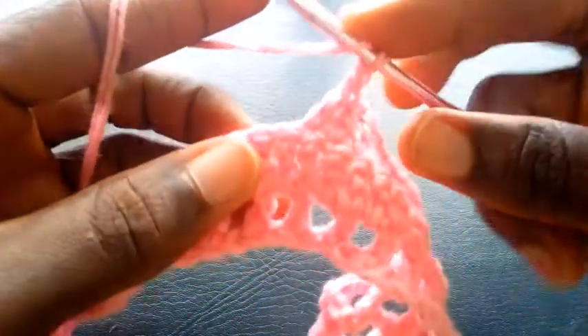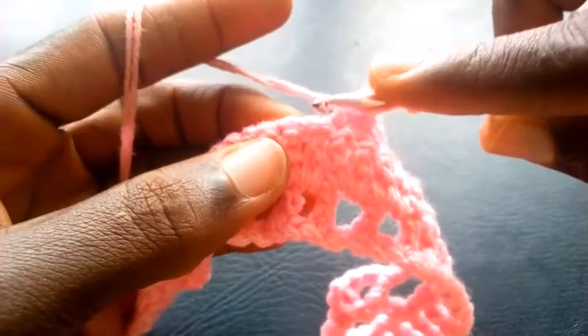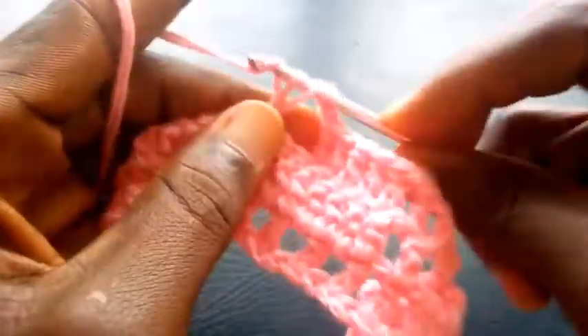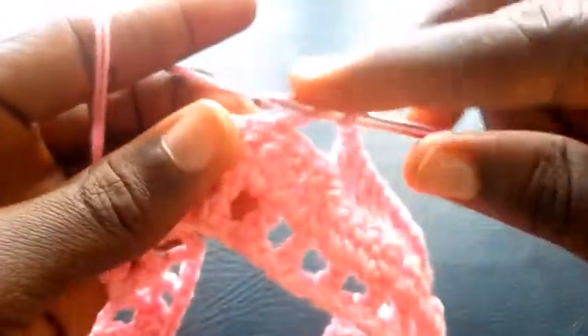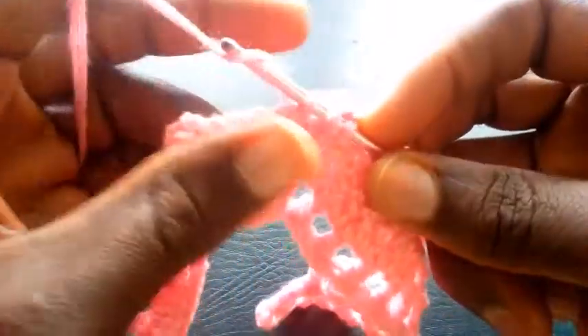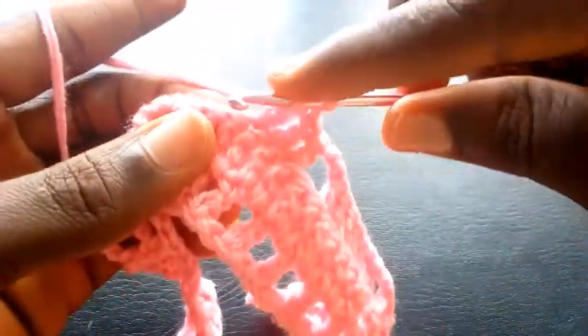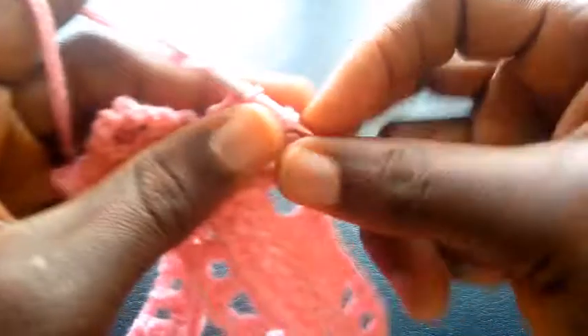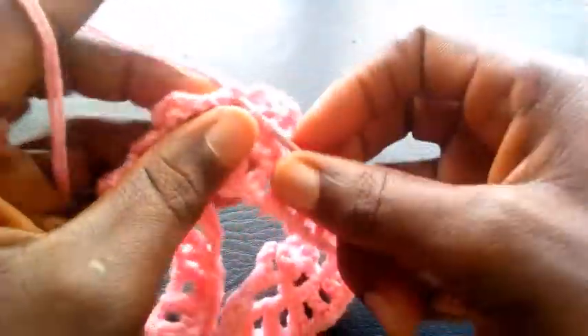Now I'm going to chain two — one, two. Having chained two, I yarn it over. I'm going to skip two, so I'll be inserting in the third loop — one, two, three — with triple crochet. So I proceed to the next triple crochet. Next loop — triple crochet. So I proceed to the next loop — triple crochet. So I proceed to the next loop — triple crochet.